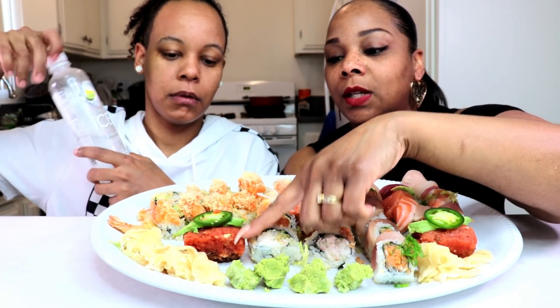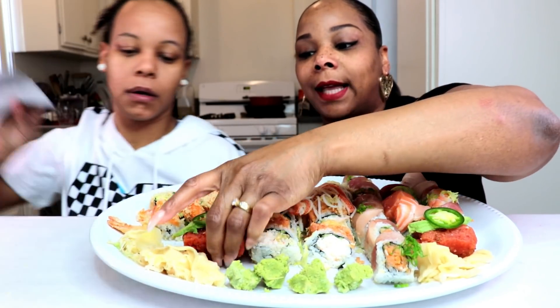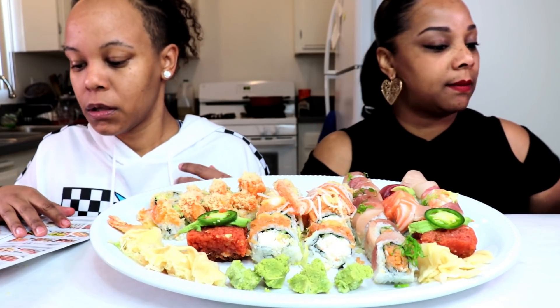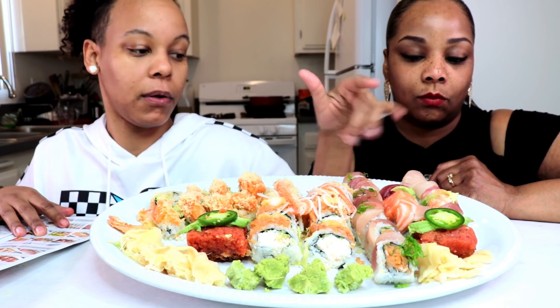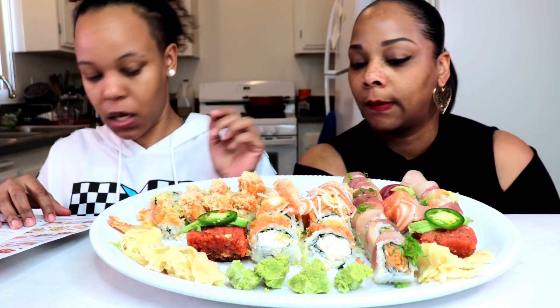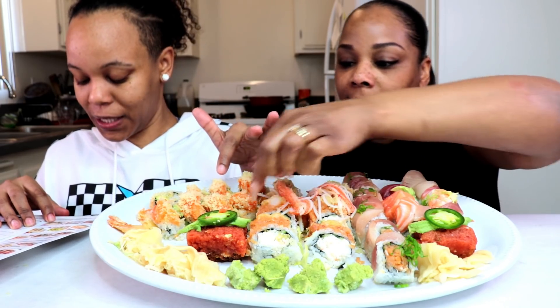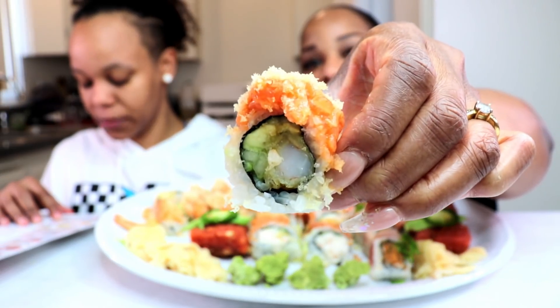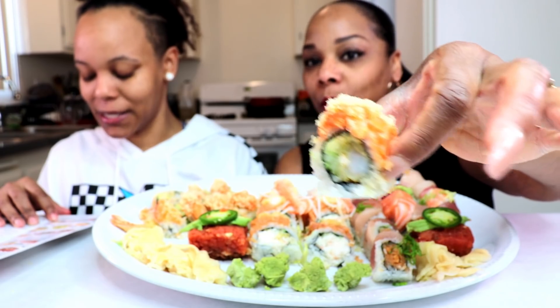I know this one is spicy tuna on crispy rice — one of my favorites. All right, I'm gonna tell you guys what we have. Here we have rainbow roll — California roll inside and then rainbow on top, which is different fish. Here we have a crazy roll, which is shrimp tempura, cucumber, avocado. And then here we have king's roll — same thing — shrimp tempura, crab meat, and cucumber, and then on the outside is spicy salmon.